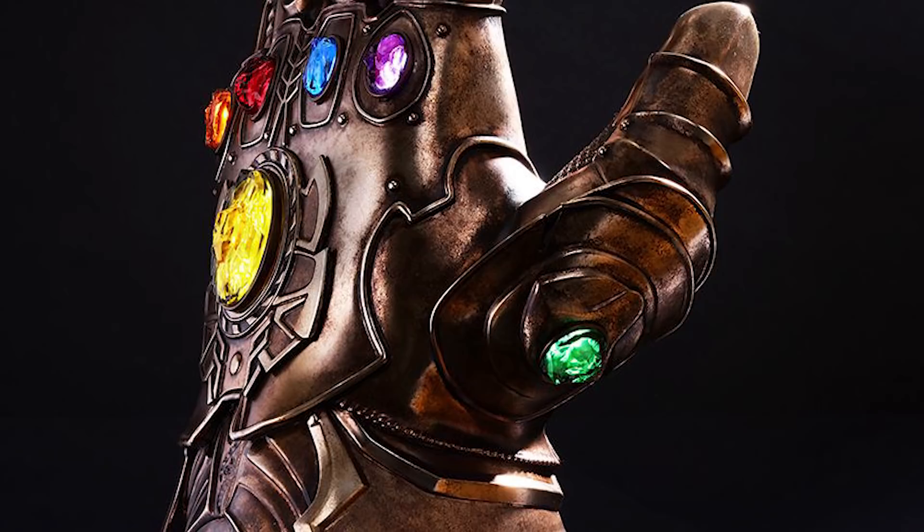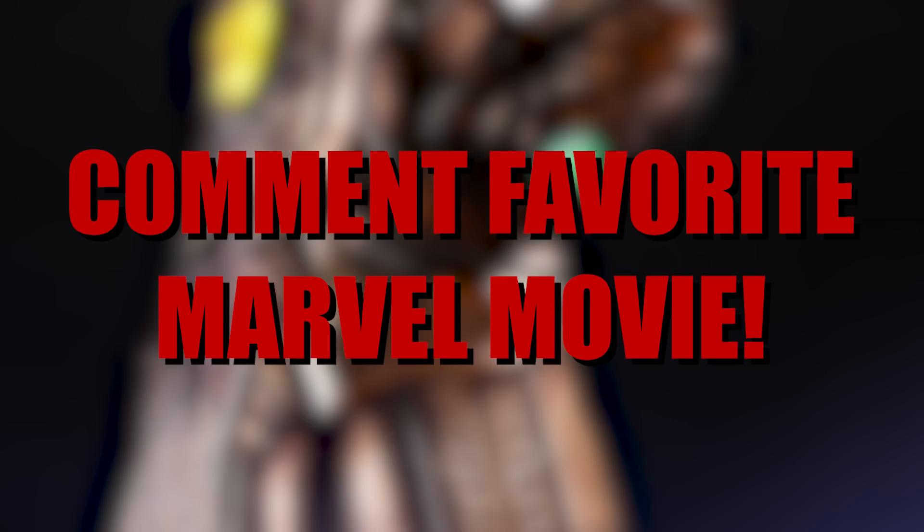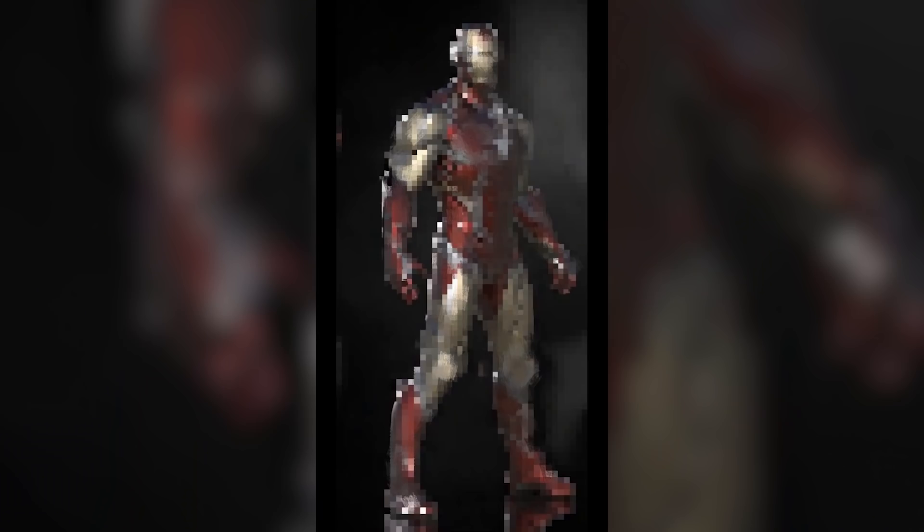If you are interested in winning a life-size screen accurate Infinity Gauntlet, all you have to do is like this video, subscribe to the YouTube channel, turn on notifications, and tell me below what your favorite Marvel movie is.